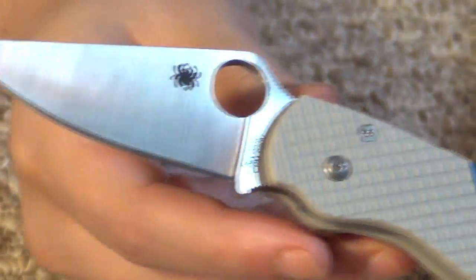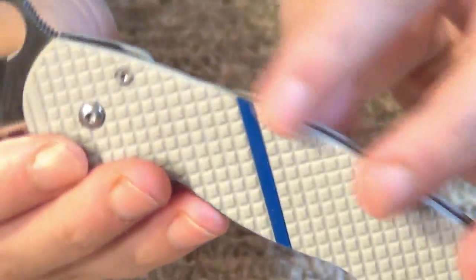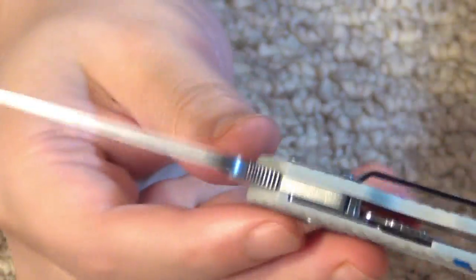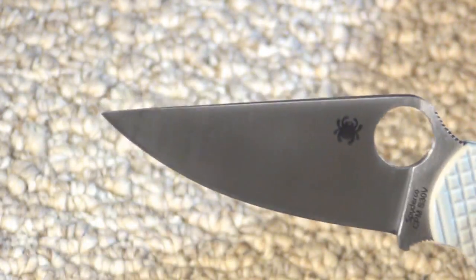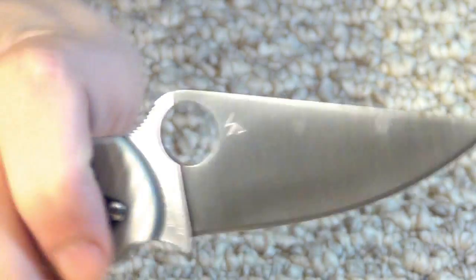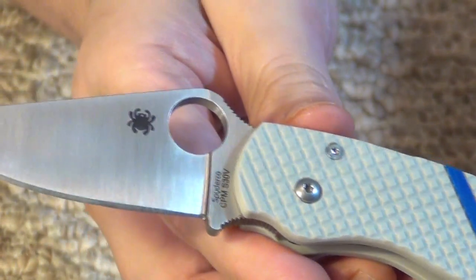A great EDC blade. Look how slim — it actually feels a little bit slimmer and lighter than the stock version, which makes this just a dream to carry as EDC. So light, thin. And the deployment feels very smooth too — it just feels nice and smooth on opening. Very nice. So all around, this is a very high quality product. Definitely pleased with it.